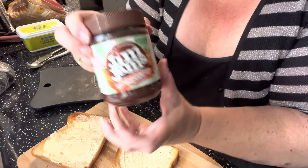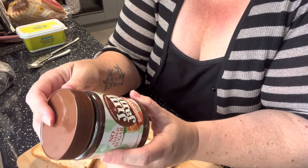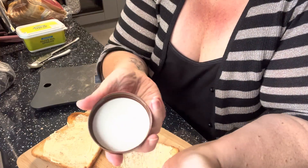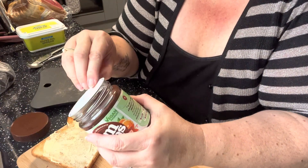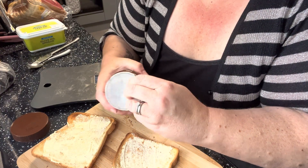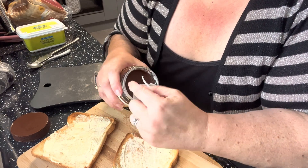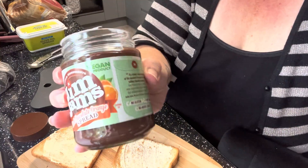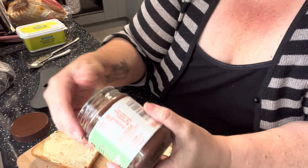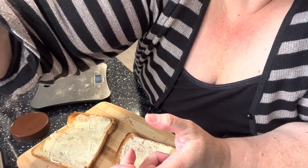I'm having Jim Jam dark chocolate orange spread — B&M special. Not opened it yet, but as you can see I can take the lid off this one. Jesus Christ, I don't know who put the lid on that marmalade. This was two pounds in B&M. It's vegan as well. Let me have a quick scan.